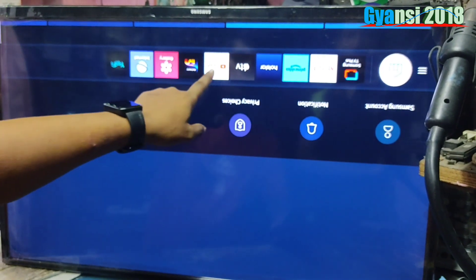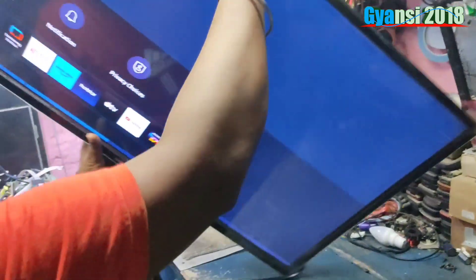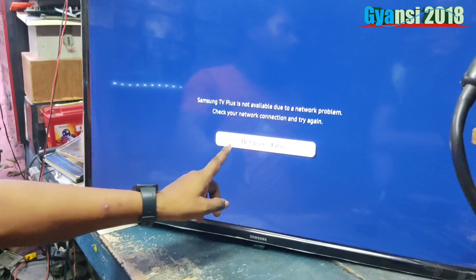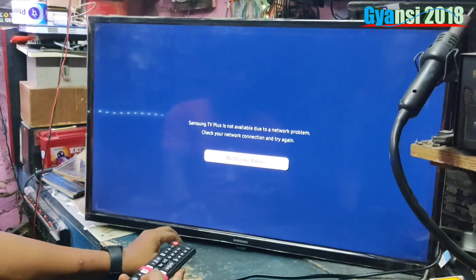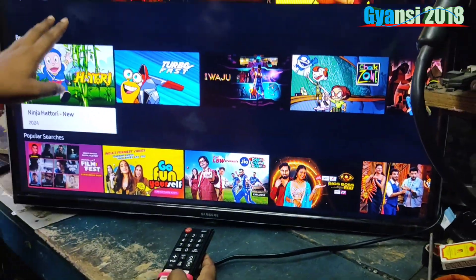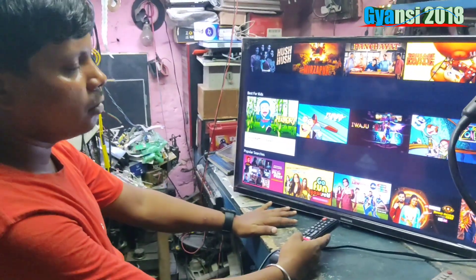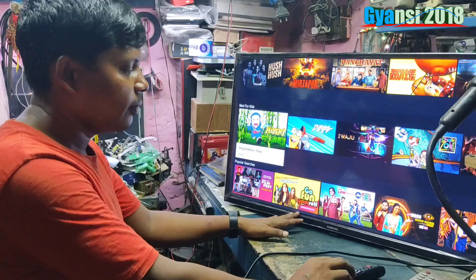This is a smart TV. So, this is a way to get to the right side. Now that you can see it, you can see how it is. I'm going to see more of these videos. So, thank you so much for watching.